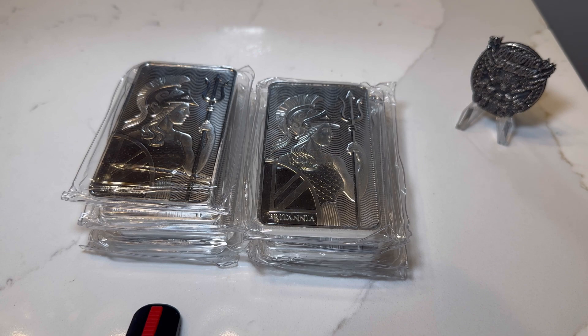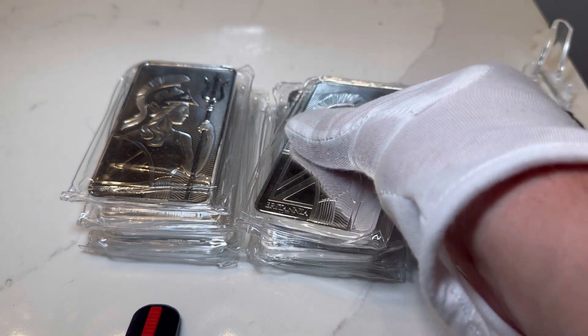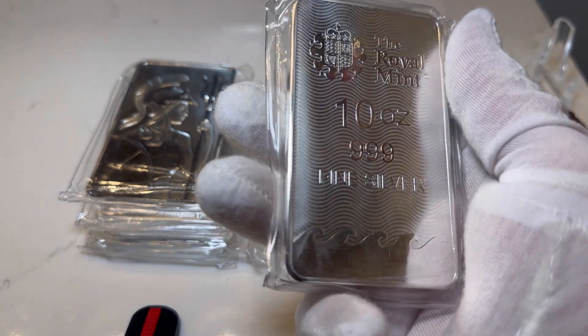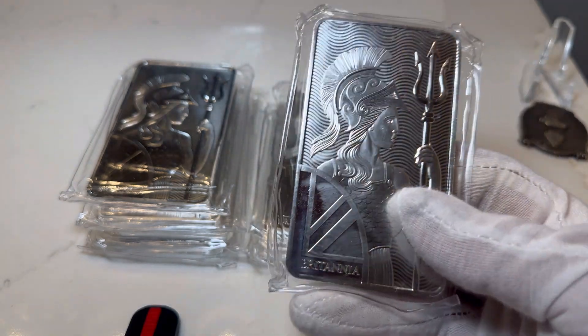Check out Liberty Coin Co. for some great deals on Britannia 10 ounce bars. Also check out APMEX — Harold Davian also has great deals on these right here, actually very cheap on there as well. And Monument Metals too — Monument Metals has some great deals. They're not as cheap as Liberty Coin Co. for these, but they're up there.